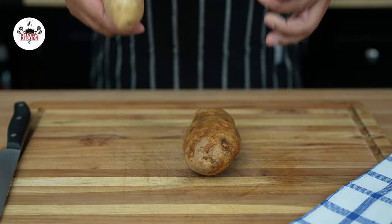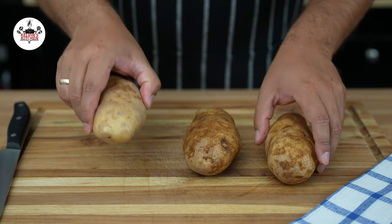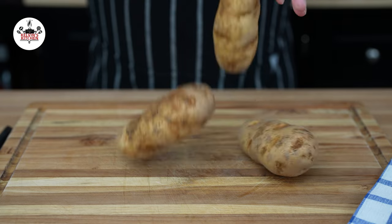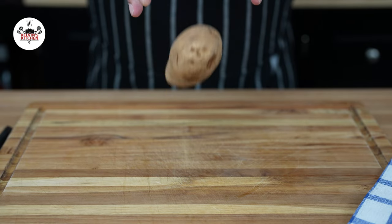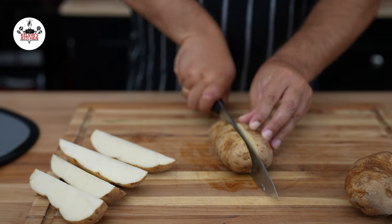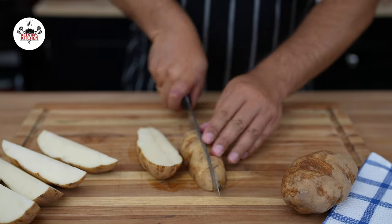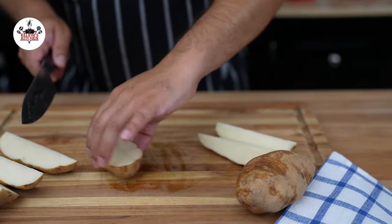To make these air fryer crispy potato wedges, we are using three russet potatoes. Rinse your potatoes with cold water first, then cut them into potato wedges just like so. I usually get four potato wedges per potato, but if you want to cut them thinner, you may do so.